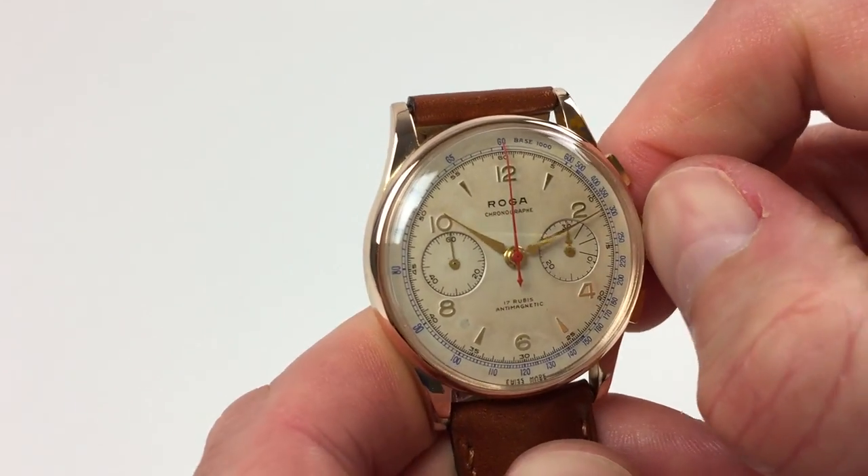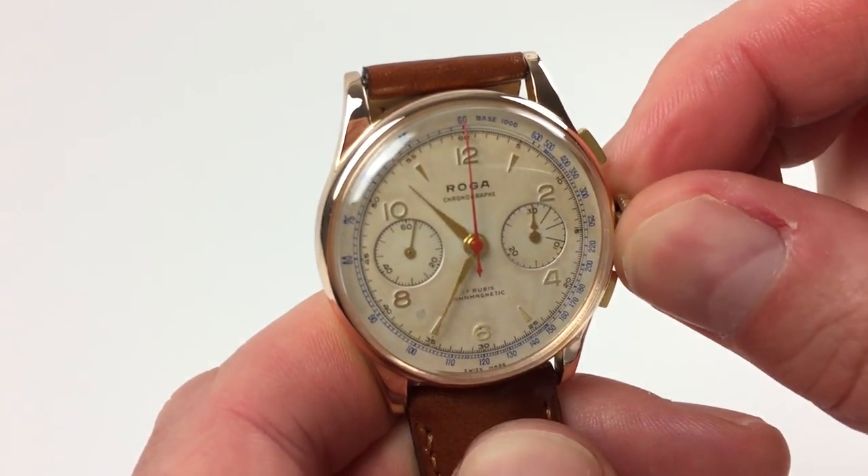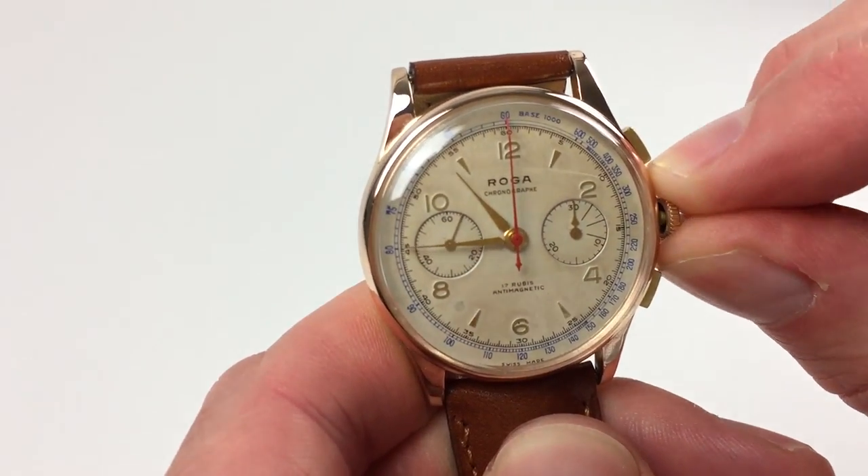In order to adjust the hand setting, pull the crown out and turn the hands as normal, pressing back in when the desired time is reached.